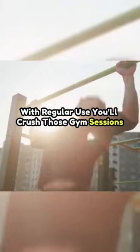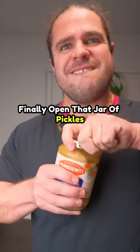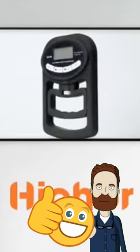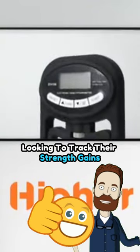With regular use, you'll crush those gym sessions, dominate rock climbs, and yes, finally open that jar of pickles. No more grip slipping, no more frustration. Plus, it's perfect for both beginners and pros looking to track their strength gains.